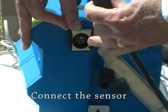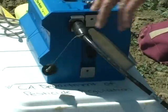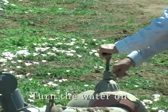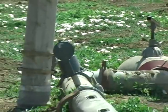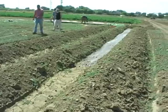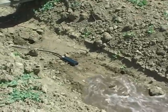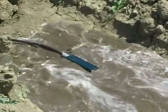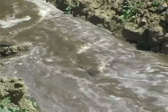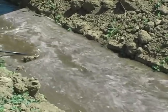Pop the connector cover off, push down on this and then put it in. It needs a minimum of one inch of water on top of it.